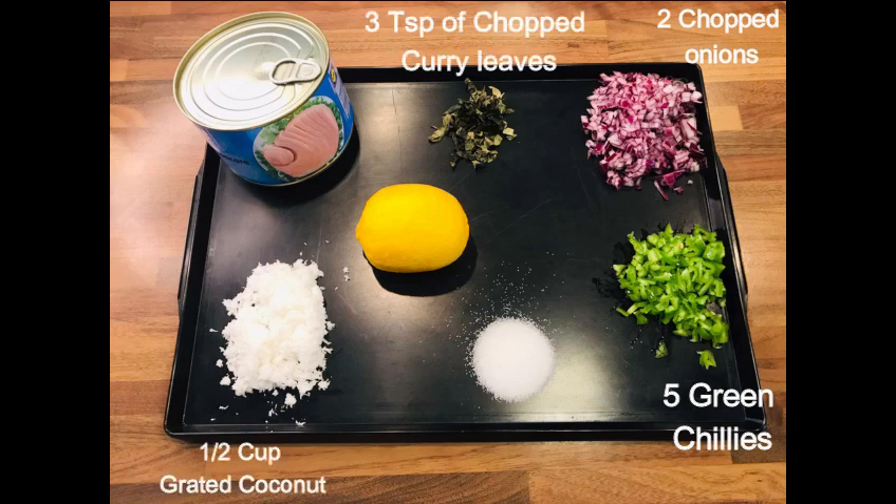Half a cup of grated coconut, salt as per your taste, 2 tablespoons of lemon juice, and 300 grams of tuna.